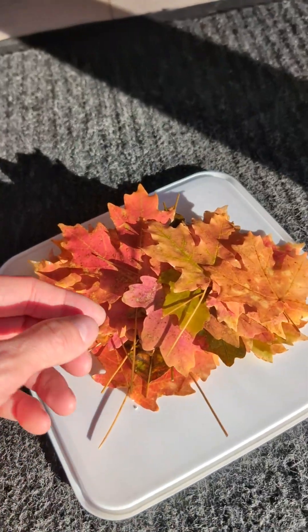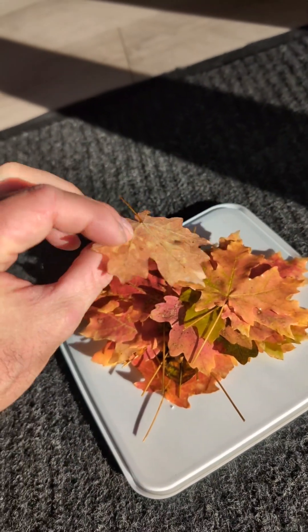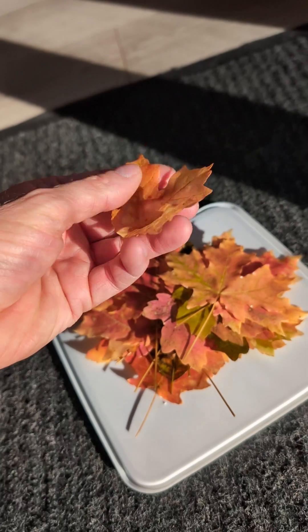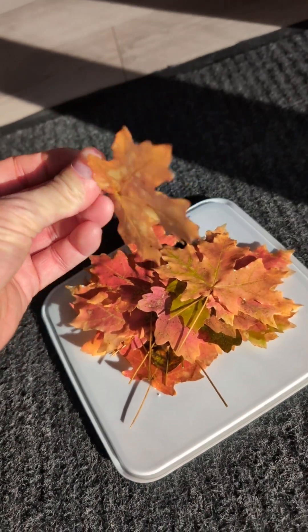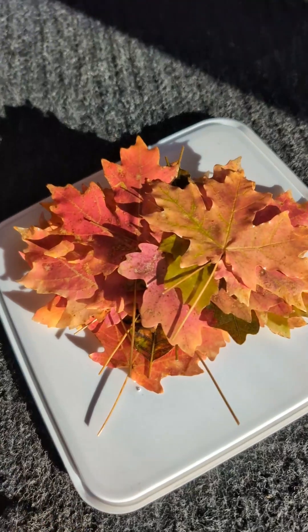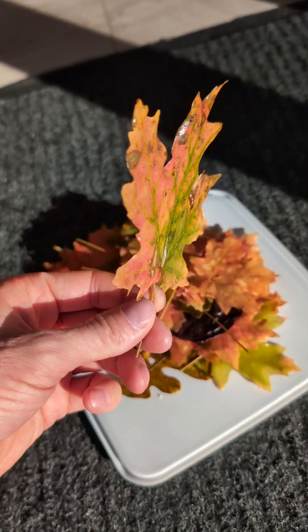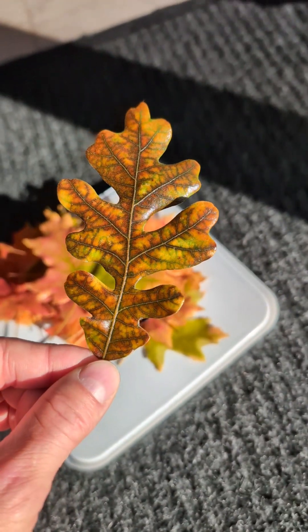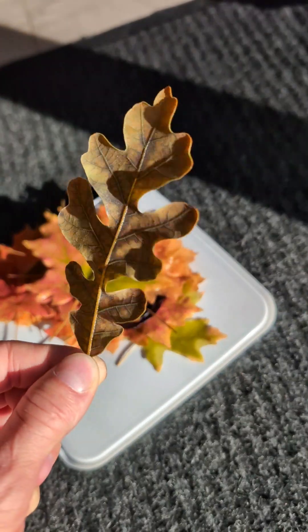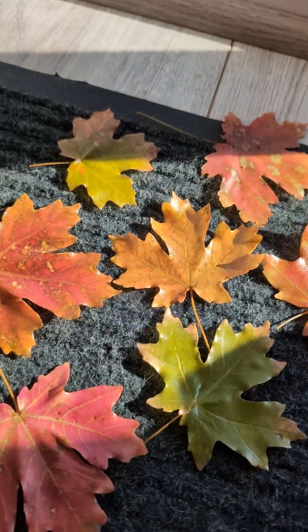These are absolutely stunning. It's preserved the color and it's not crunchy at all — it's just beautiful. I really love how simple this process is and it's amazing how well preserved the leaves turn out. If you like this video please make sure to give it a big thumbs up, share it with your friends, and put any comments in the comment section below. Don't forget to subscribe!